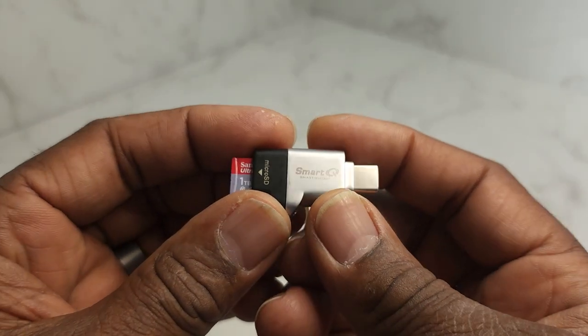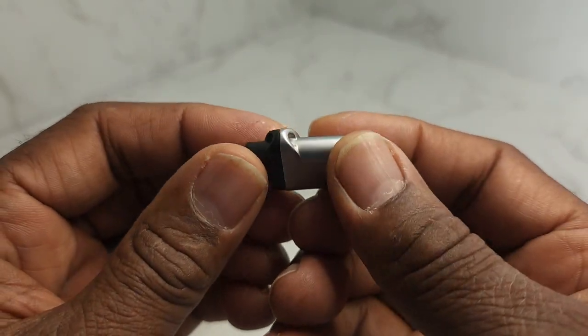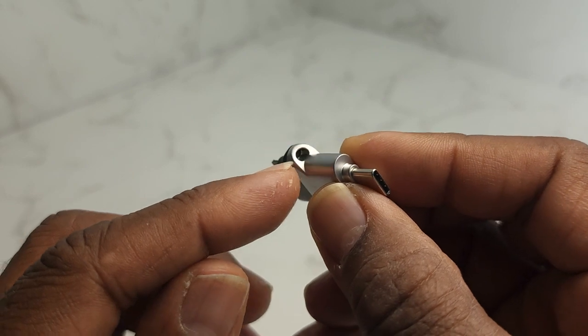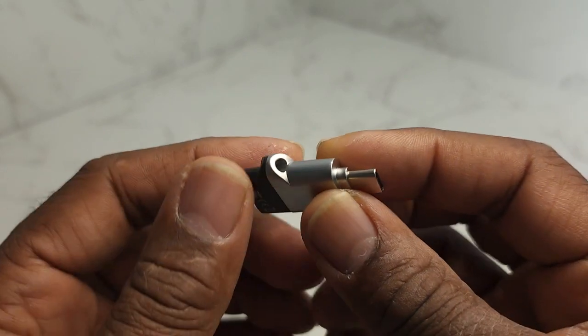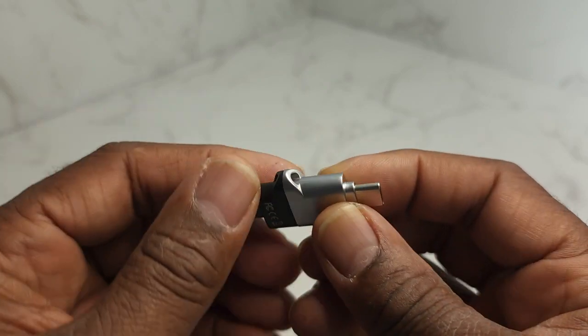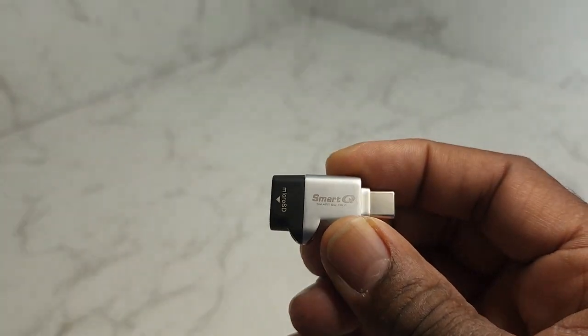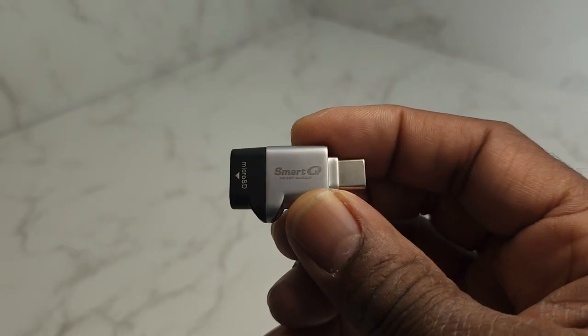But guys, a nice little device to have. You guys make it a great day.